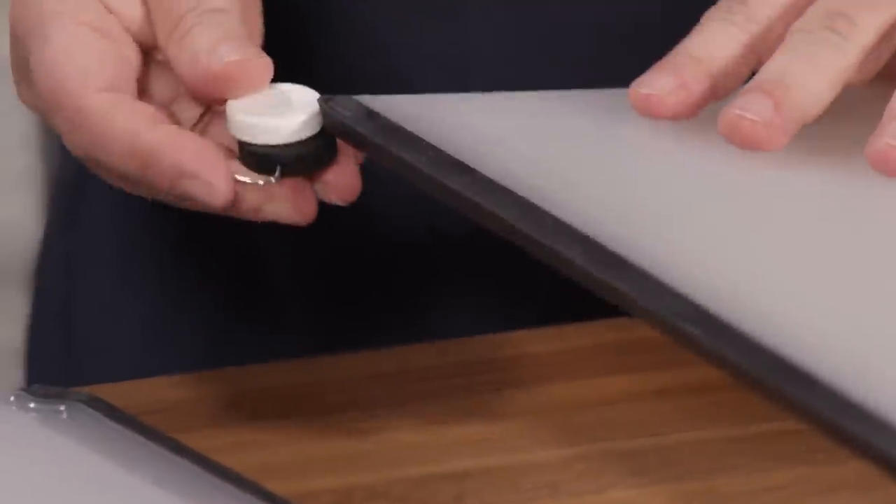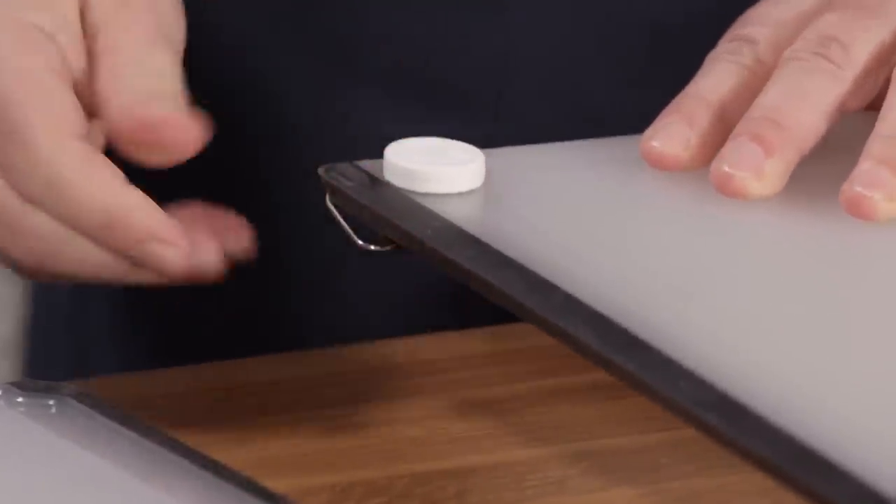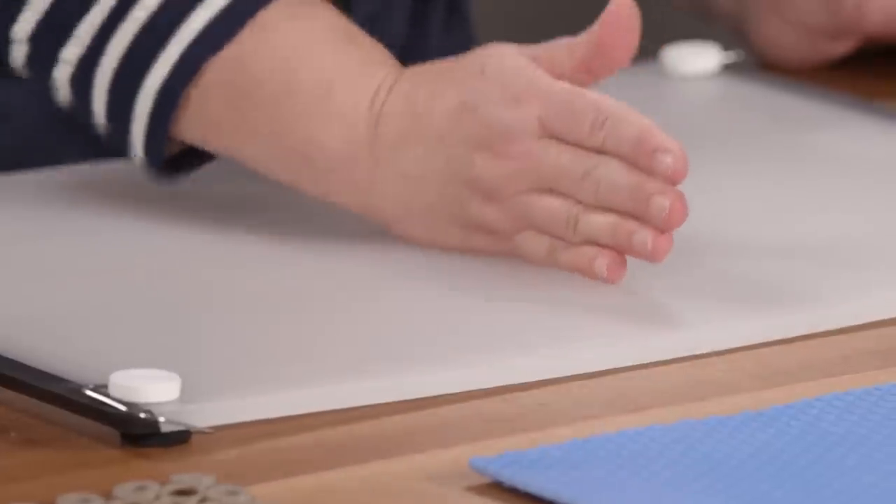The bad news: these silly little feet called the Dream Farm Chobbs are super tight and hard to put on. And even once you get them on, it's a problem — they raise the board up too high, so it's like a trampoline when you're chopping. Look at this. Forget it.